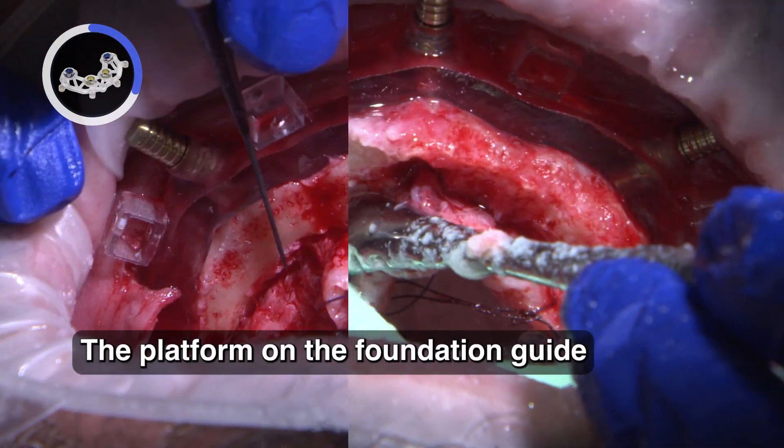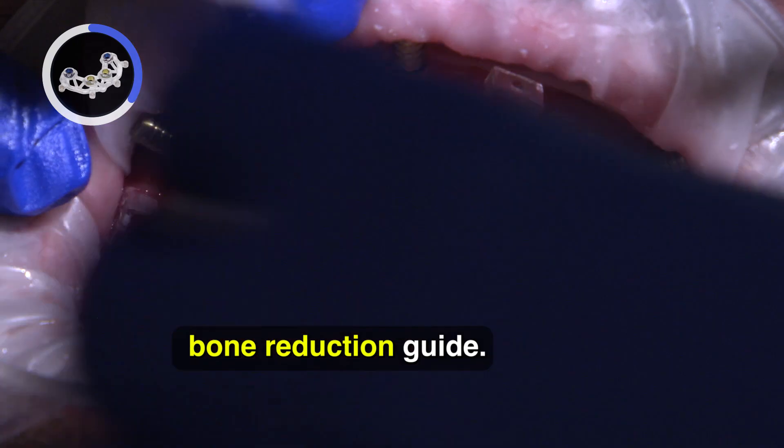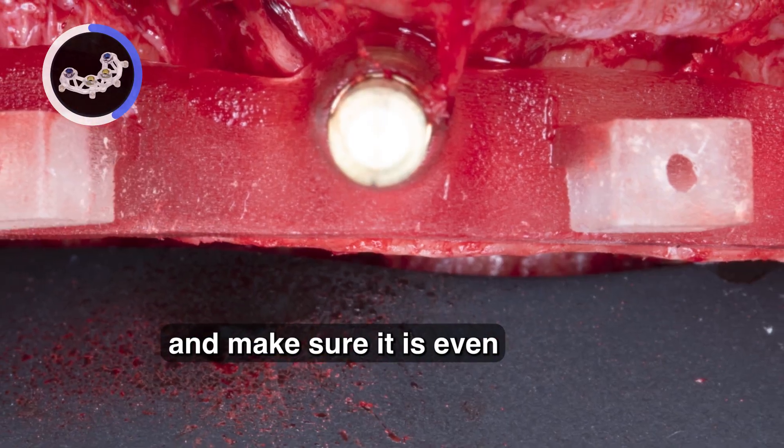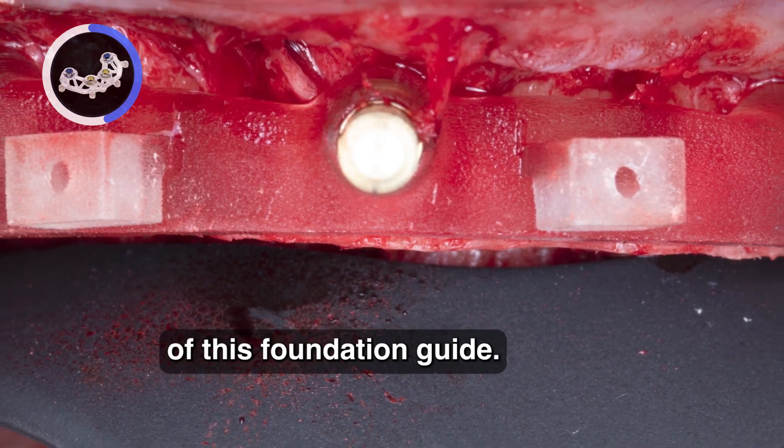The platform of the foundation guide is then utilized as a bone reduction guide. A flat instrument can be used to verify the bone reduction and make sure it is even with the flat surface of the foundation guide.